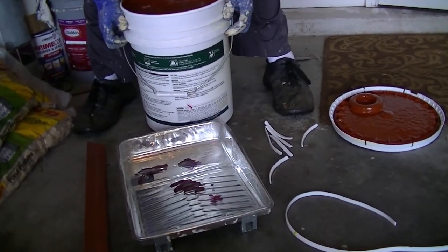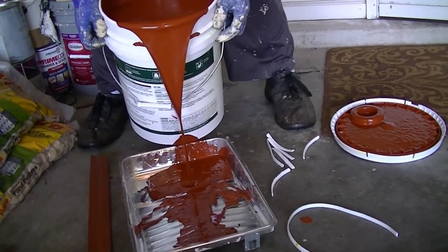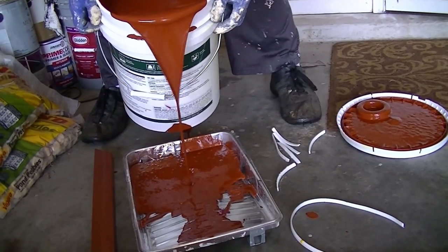One thing I learned is that I should have had some plastic down on the flooring before I poured the paint. But look at the color of that paint — it looks great. They did a great job at matching it up.